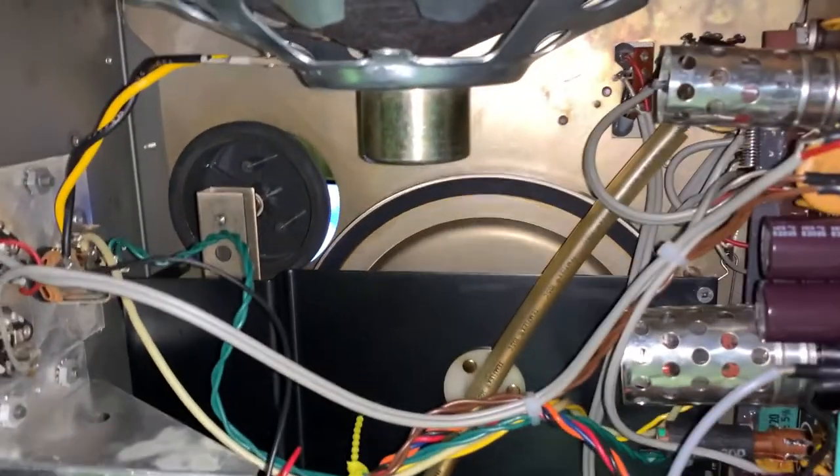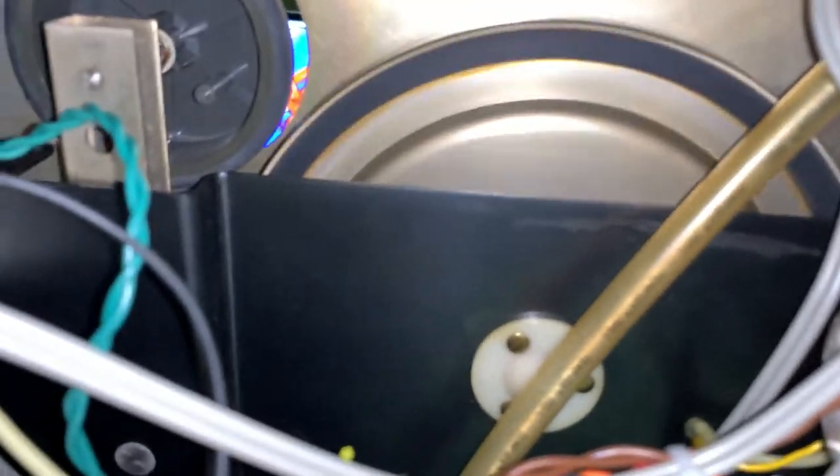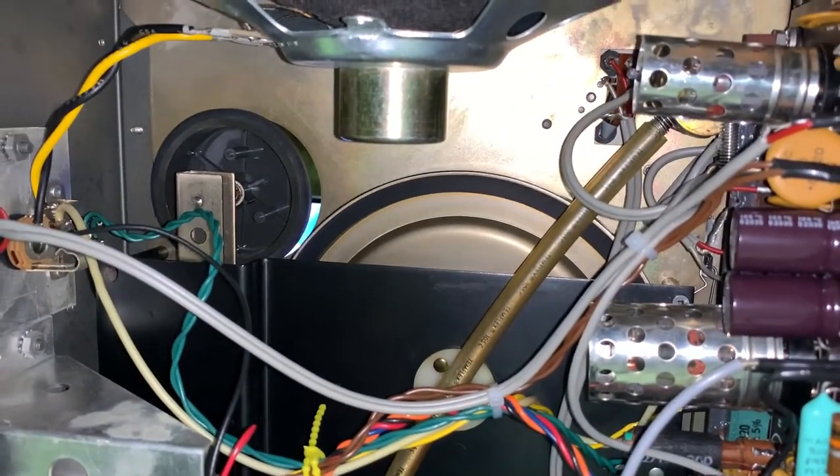I'm going to put the speed control back on 7.5. It pulls up and moves the motor down — there we go. Now look how fast it goes.